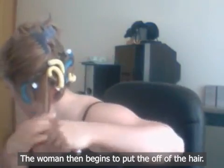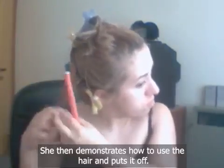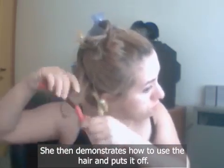The woman begins to put off the hair, then demonstrates how to use the hair and puts it off.